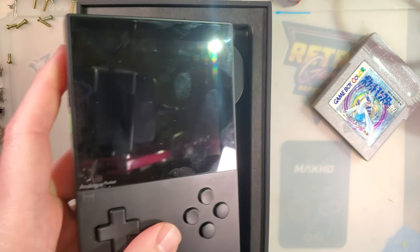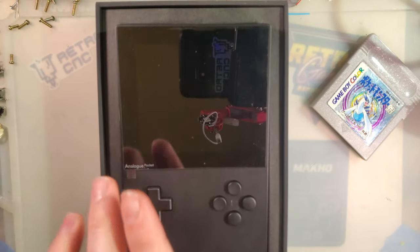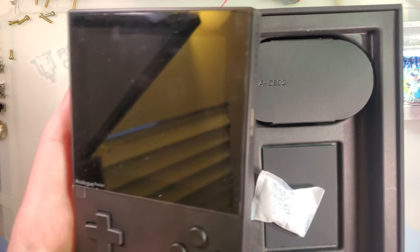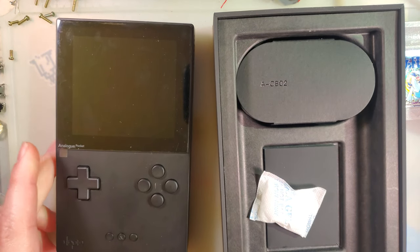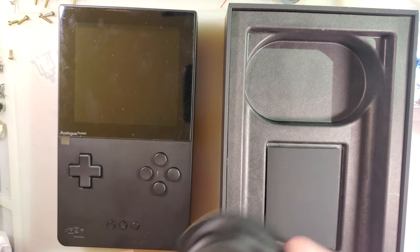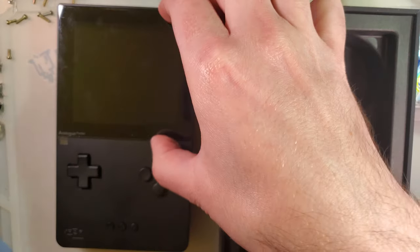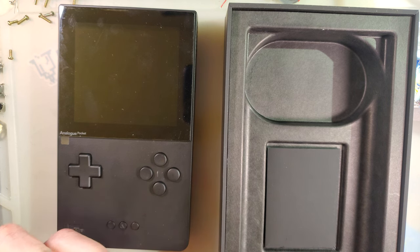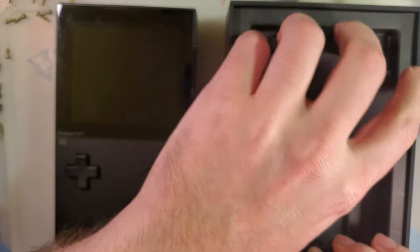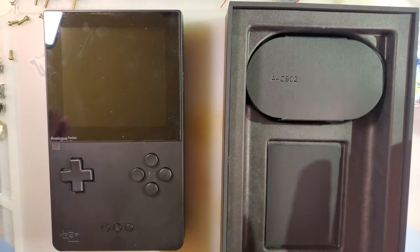And then here is the device itself. It fits in the box very neatly, and if I didn't have a game in there it'd be kind of a pain to get out. The first thing I noticed when I grabbed this thing is just how absolutely huge it is. They've always been upfront about the size, but when you compare it to Game Boys, the screen-to-body ratio makes it look like it's going to be a lot smaller than it is, because you're used to Game Boys and their teeny tiny screens.